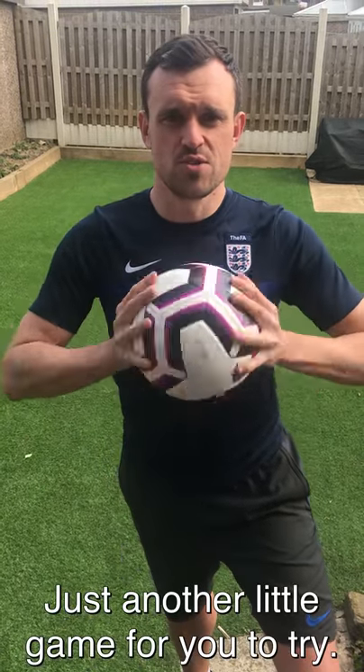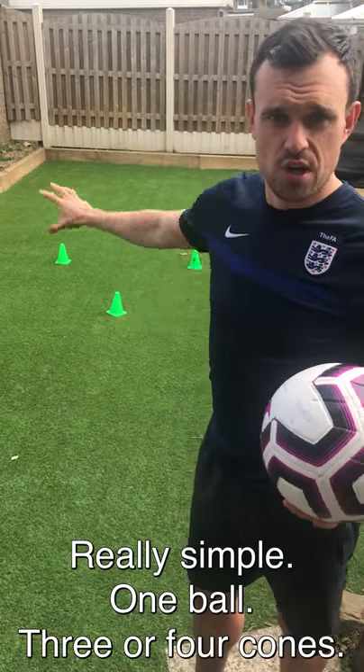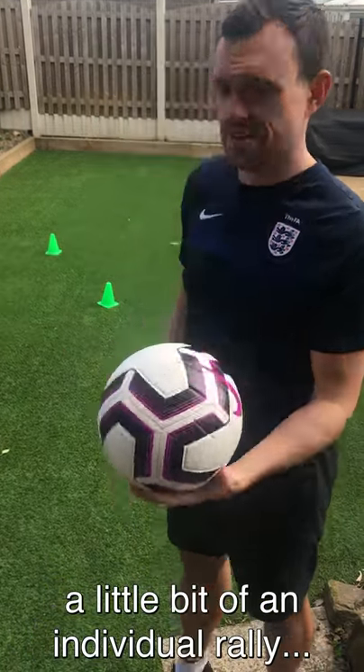Hi everyone, hope you're well. Just another little game for you to try this morning, really simple. One ball, three or four cones — create a shape and I'm going to play a little bit of an individual rally into the shape.